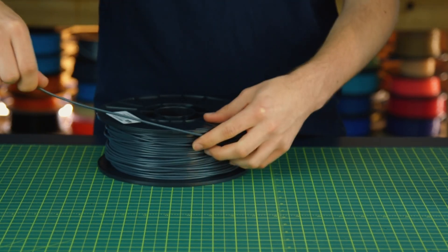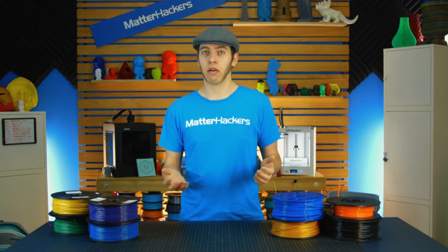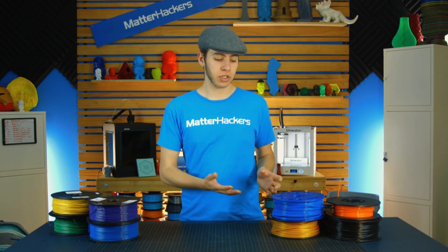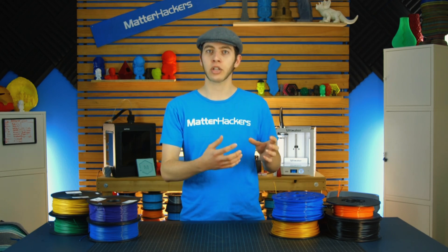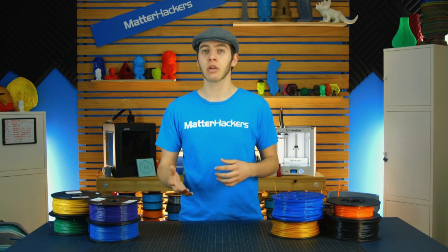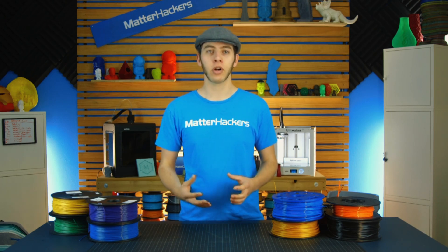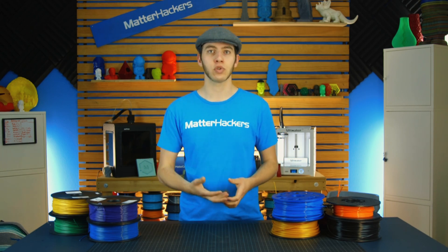It may not be right away that it actually has an effect on your print — it could be five hours later, ten hours later — because what it's going to be doing is just pulling the tension tighter and tighter. Maybe it'll slip and push the knot further and keep printing, but at some point it won't be able to unwind anymore. It will cinch up and your print will fail as the extruder gear just chews away the filament.